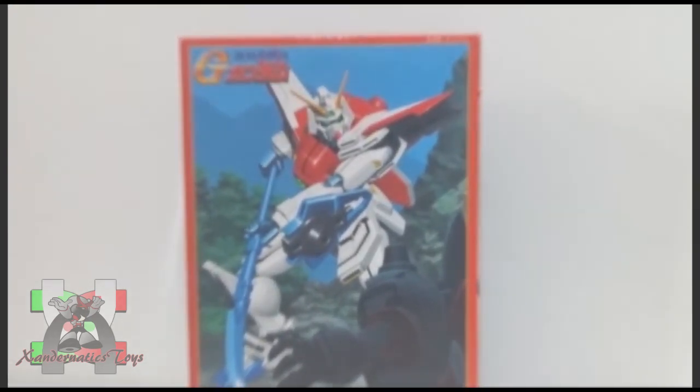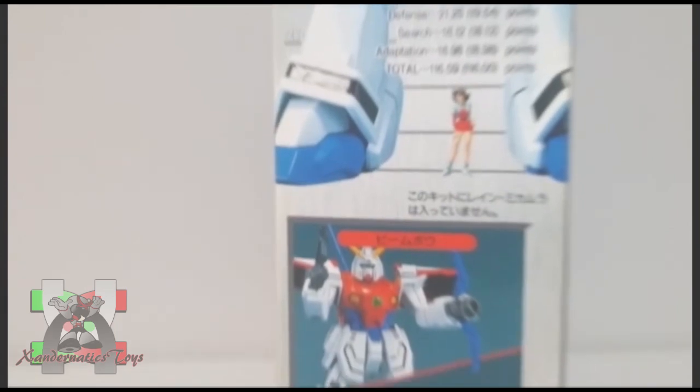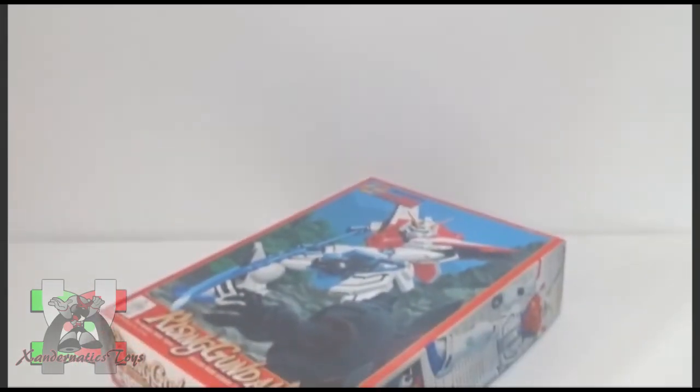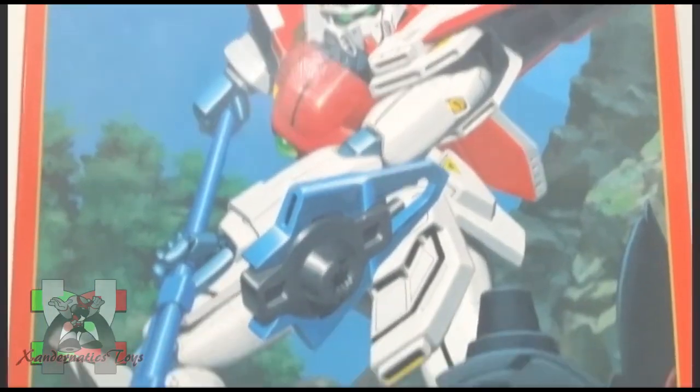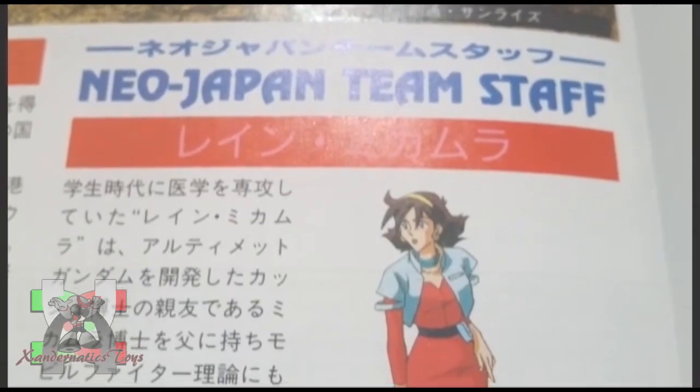Hello Sandernatics! My name is Sanders, and I present you the 1/144 non-grade Rising Gundam from the anime series Gundam G. This Gundam plastic model, also known as Gunpla, was manufactured by Bandai Hobby to represent the Rising Gundam from the anime series Gundam G.